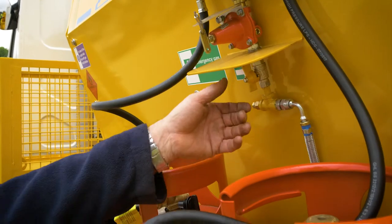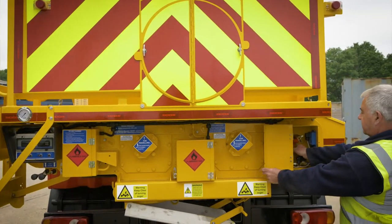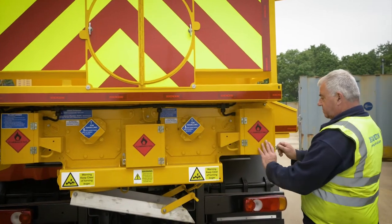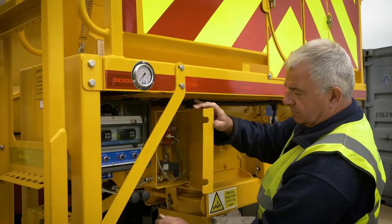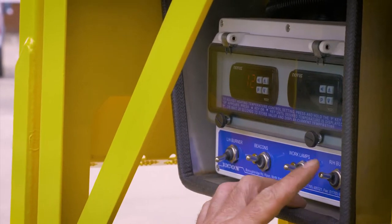Before leaving for the batching plant, turn on the gas bottles. Ensure the burner control is set to the correct temperature.